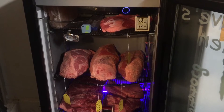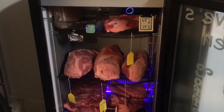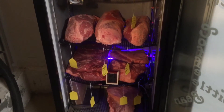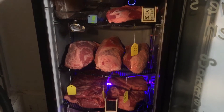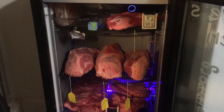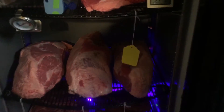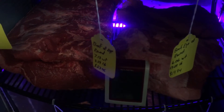Crazy Dave decided to call this machine the Monster Meat Locker. There it is, fully loaded with a whole bunch of meat. I'm going to dry-age some tri-tip at different intervals to see how it comes out. I labeled each one of these cuts with the cut name, the total weight, the price per pound, and how much each slab was.